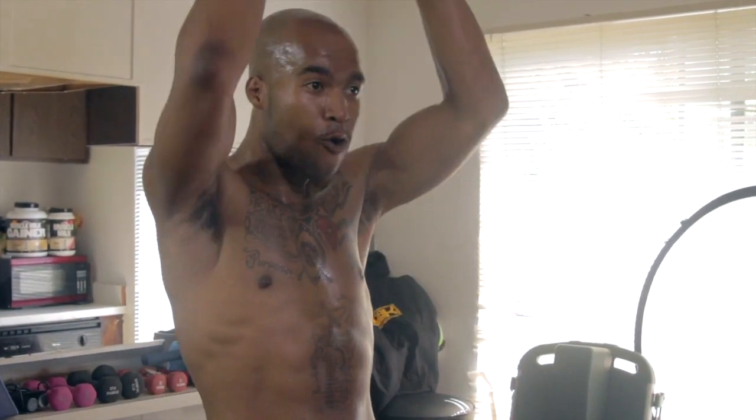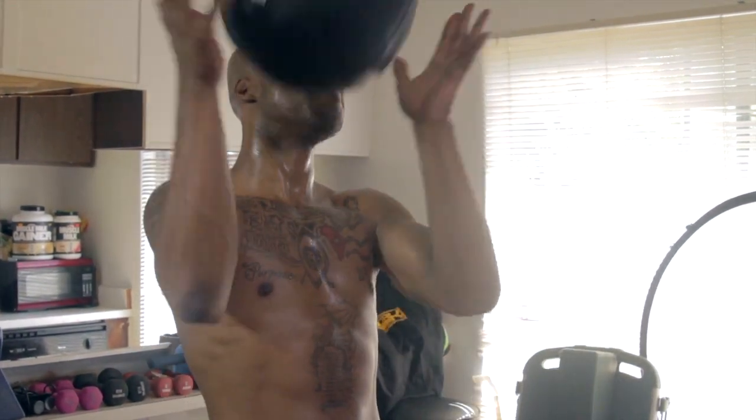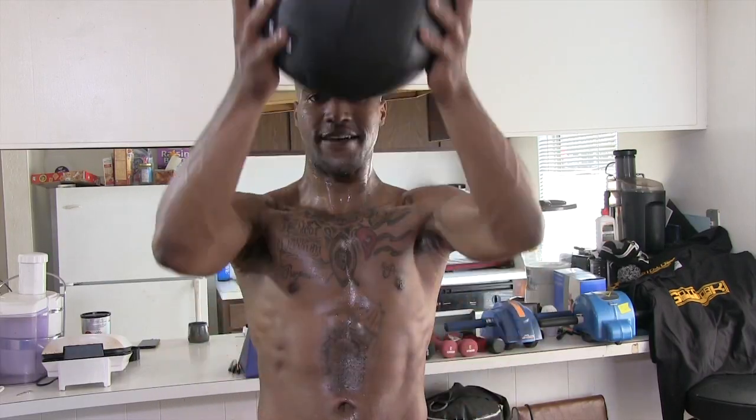All right, the first exercise we're doing is called the backwards slam. What you're doing is throwing it over the back and hitting the wall with it, then letting it rebound back into the hand. When you're lifting and arcing up, it's working a lot of the shoulder and a lot of the back, and you're also getting a lot of lats.